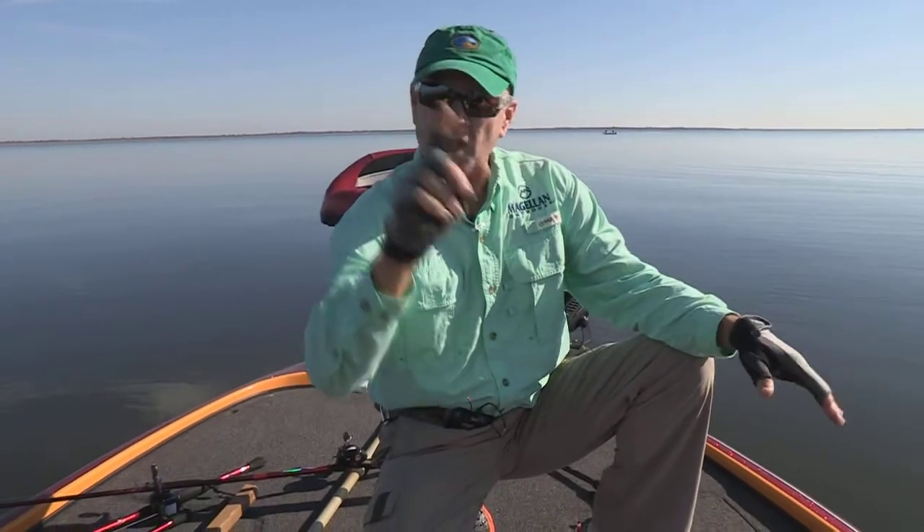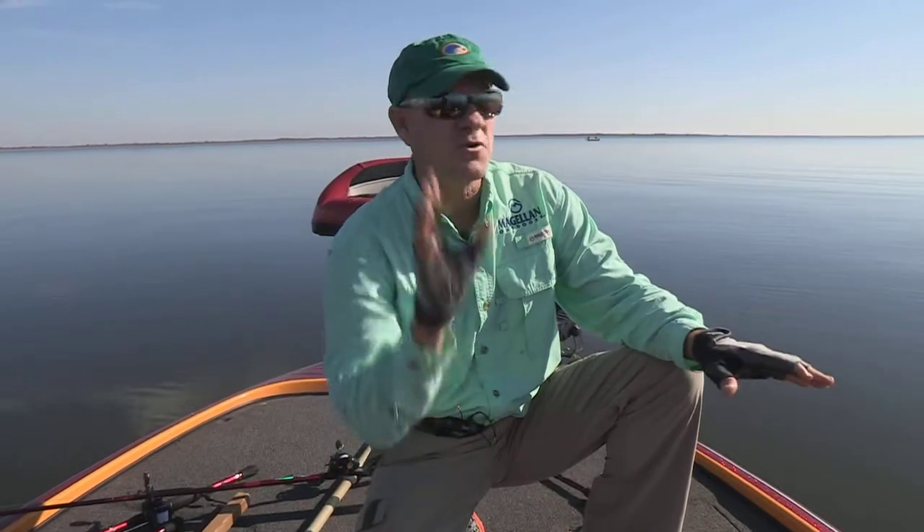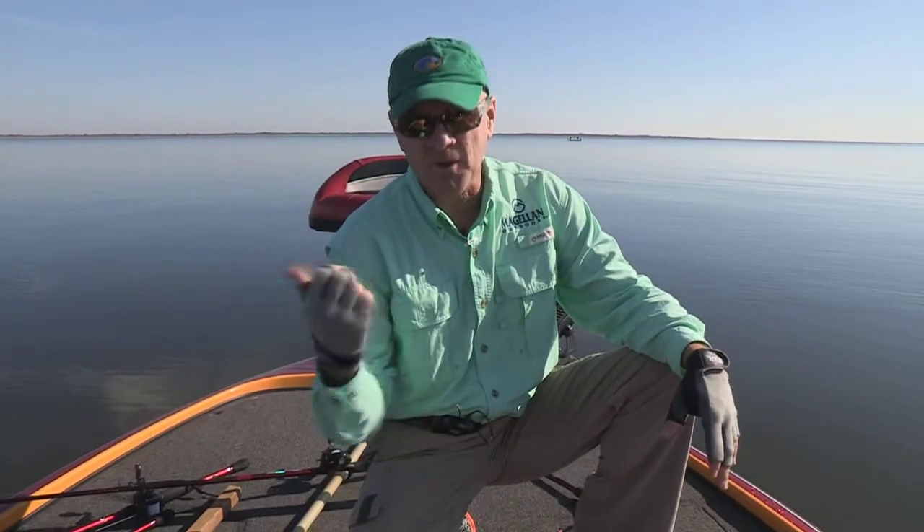Anytime you get a bite, you never know what it is. They're chasing these big schools of bait. We'll talk about the location of where to find these fish on your favorite lake that's got them, coming up here in just a couple of minutes.